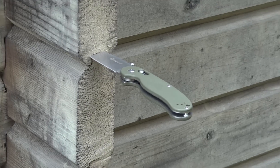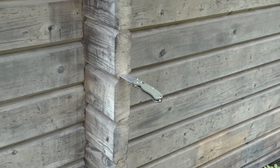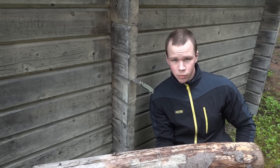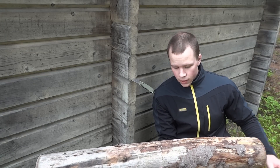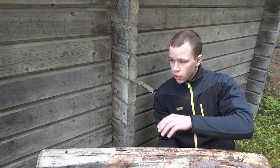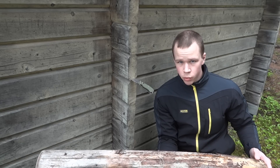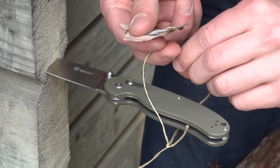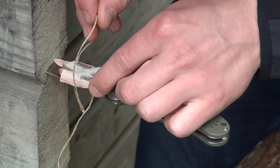The last test is going to be a bend test. I'm going to hang this log, which weighs about 20 kilos or 45 pounds, from the blade and see if it will bend — pretty much testing how tough it is. I'm going to put a piece of birch bark over the edge so it doesn't cut off the rope.